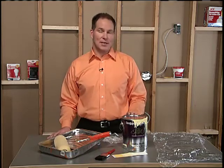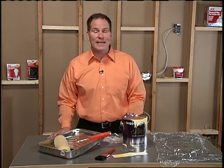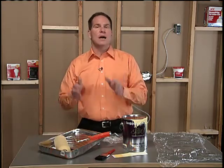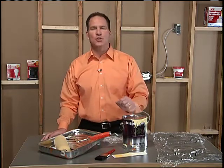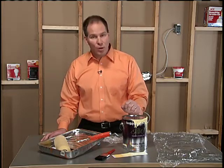Alright, let's say you're in the middle of a painting project and you need to take a break. Maybe you ran out of paint or you've got to run one of the kids to a baseball or soccer game and you don't want to go through all the hassle of cleaning all the rollers and brushes out. Well, I've got a trick of the trade that's going to help you take that break and not create more work for yourself.